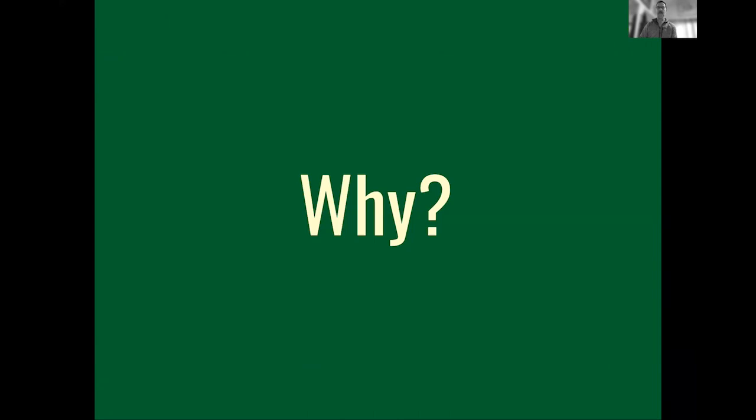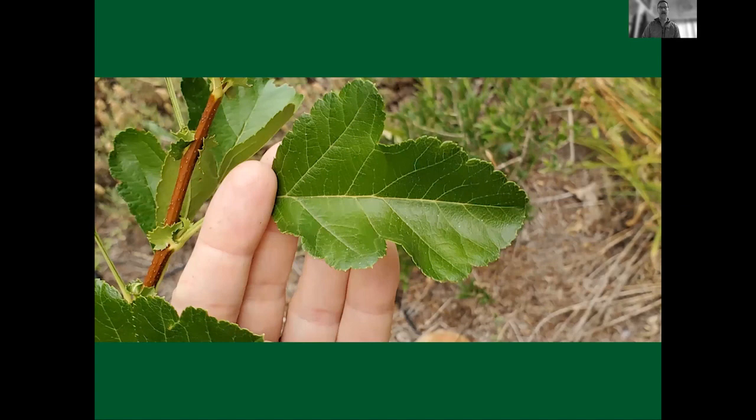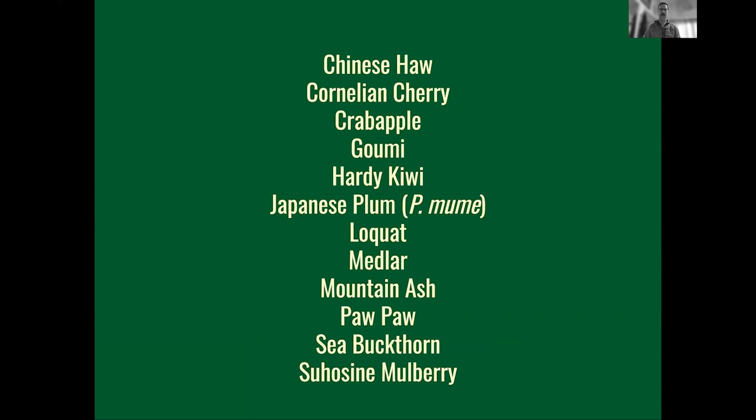I want you to think for a minute about why you garden. The reasons people put in the chat include enjoying fresh vegetables, the joy of gardening, and it being a fun activity. Those ring true for me as well. One of the reasons I garden is as an experimentalist — I enjoy growing unusual plants like Chinese haw, which makes a small apple-like fruit that is candied and used in various ways.